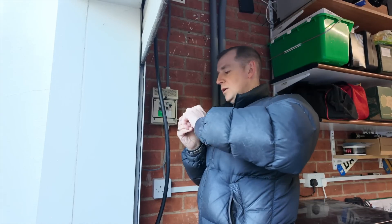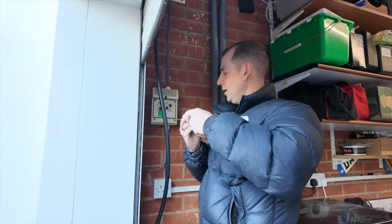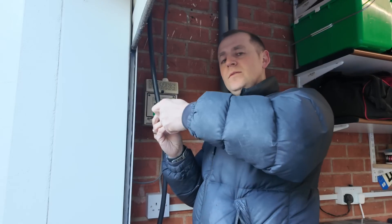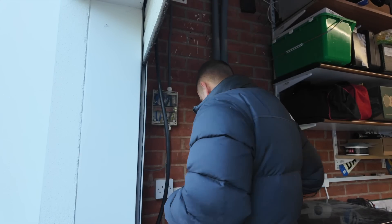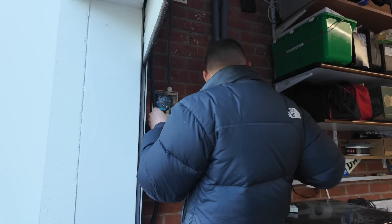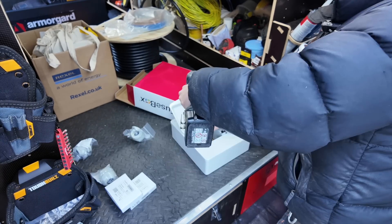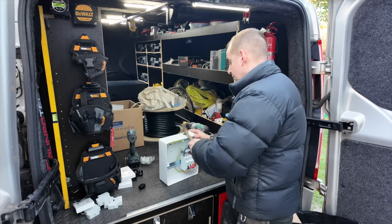I bought this new long screwdriver because my old one the end snapped and I've become quite a fan of it. After dropping nearly everything, I've got this old consumer unit out and it was time to prepare the new one. I really like this fuse box brand at the minute - it's not the cheapest, it's not the dearest, but it's good quality.